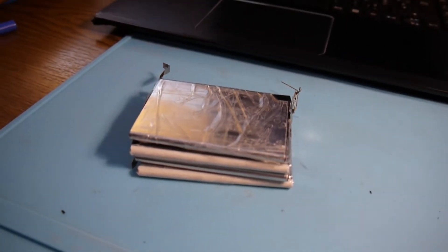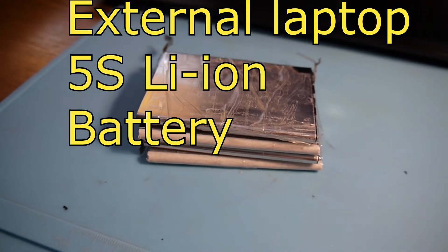Hello again, a new day, a new project. What I want to try to do today is an external laptop battery.